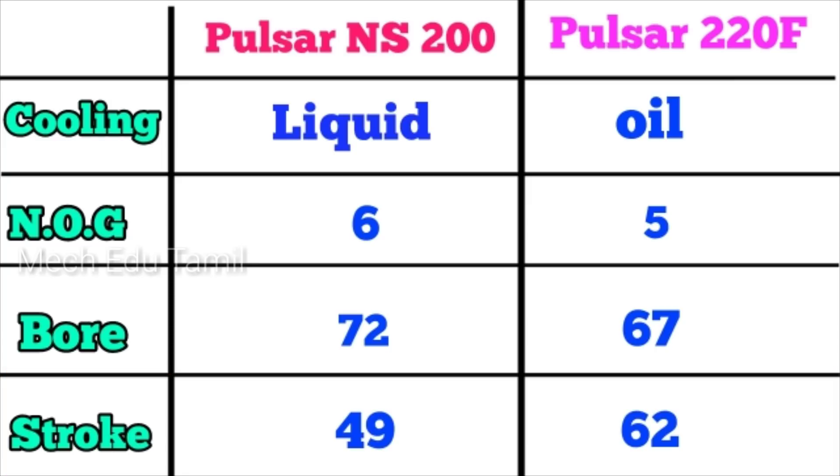We need to talk about the bike performance. The power and top speed are very good. The stroke length gives the NS200 a big pickup advantage. If we look at the 220F, the stroke length also gives it good pickup. We can understand that the NS200 has a good top speed and the 220F also has a good pickup.